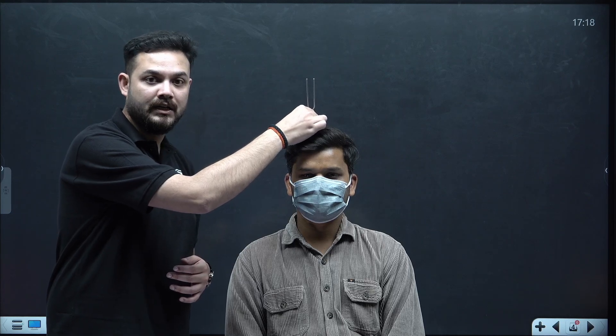After striking, place the footplate over the vertex. However, in Weber's test we generally avoid the vertex if the patient has a very hairy scalp, as hair dampens the sound. Instead, we keep it on the mid part of the forehead. Other acceptable bony midline prominences include the nasal bridge, the upper incisor, or the mentum (chin). We will choose the forehead for this patient.